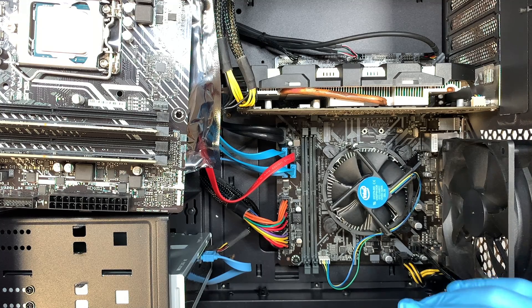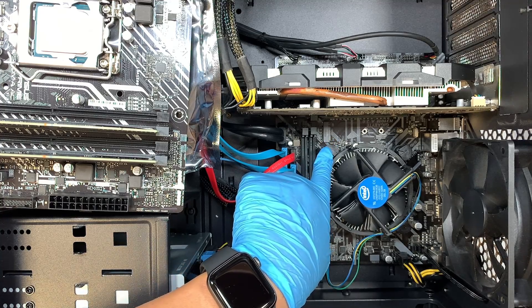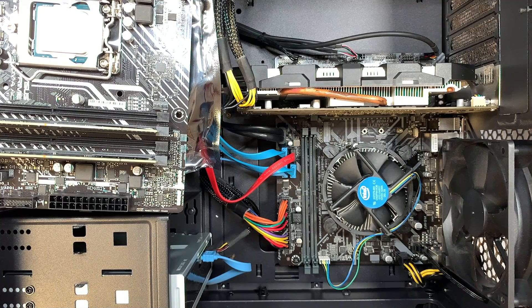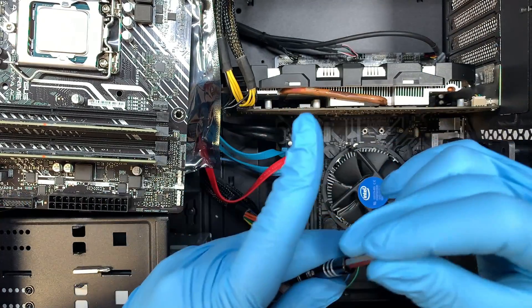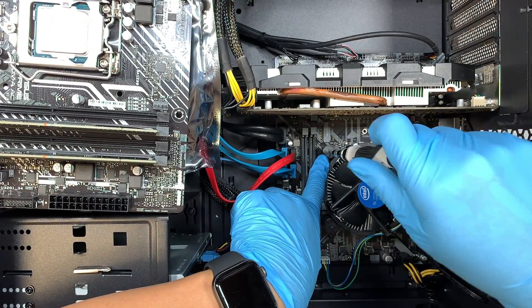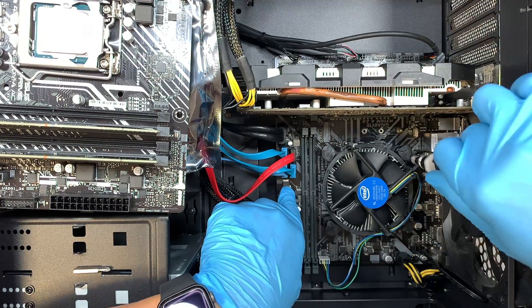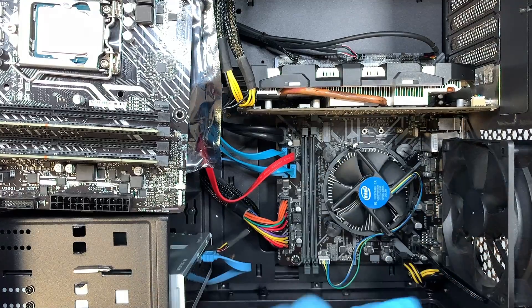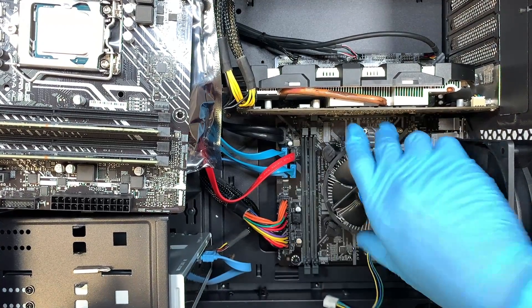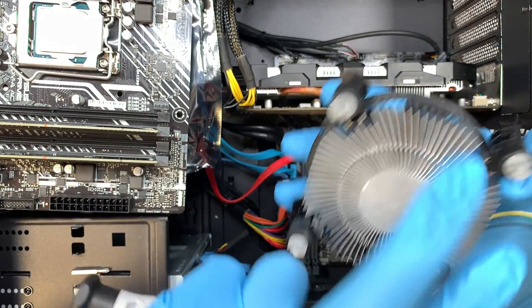We'll be reusing the old CPU fan. To open this you need to get yourself a flat head screwdriver. Using the flat head, you want to turn it — when you look at that arrow it asks you to turn it 180 degrees. Once you've turned it, lift it up to unlock the clip. Once it's unlocked, you can just disconnect the CPU connector and lift it straight up. As you can see, some of the thermal paste is still there — you can wipe it off and clean it off.